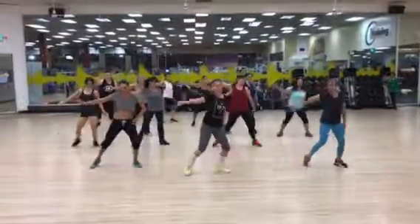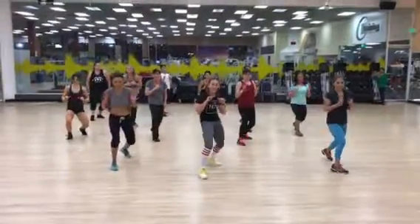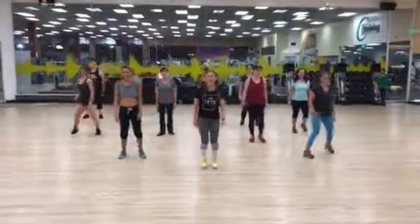Two, right foot. You don't have to say a word. Nice, good. Here we go, ready, let's go.